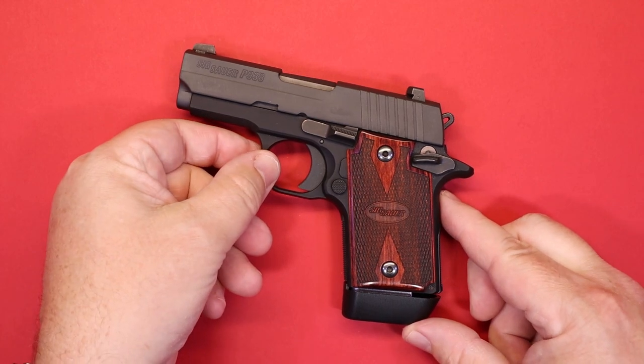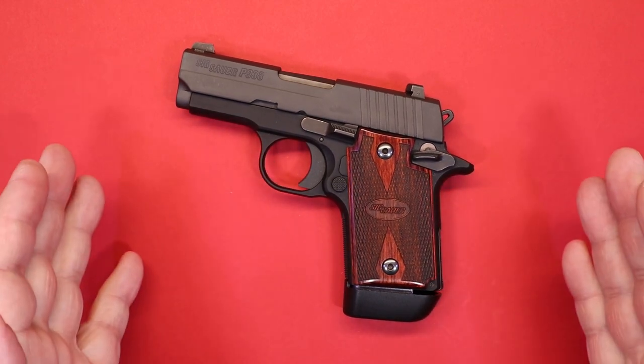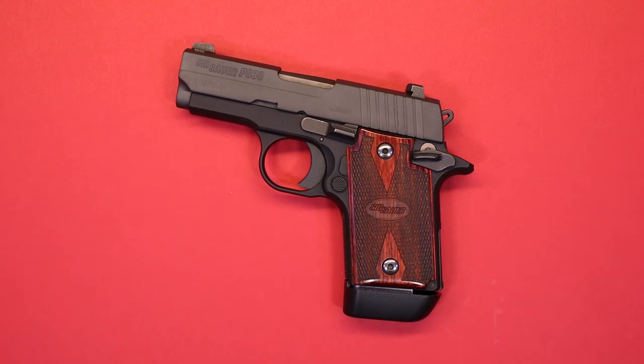I didn't want to take a lot of time today, but I've been promising a follow-up on this problem — and for now, that's the resolution. So if you've had the same problem with your P938 and can't figure out what's going on, if you have access to some Kimber magazines or some aftermarket magazines, you might want to give it a try. It may not be the gun after all — it may just be the magazines.